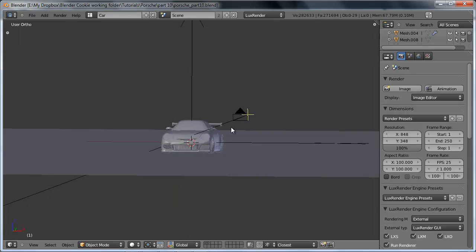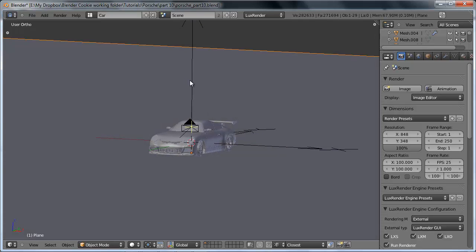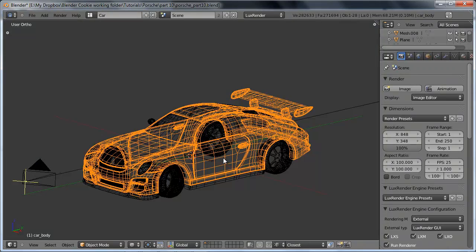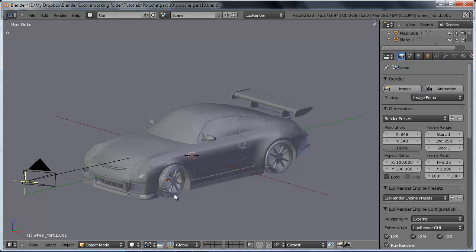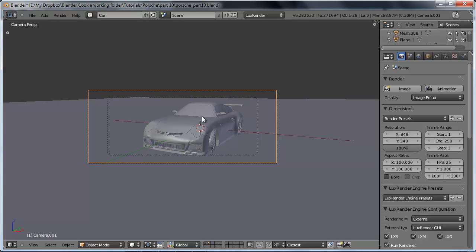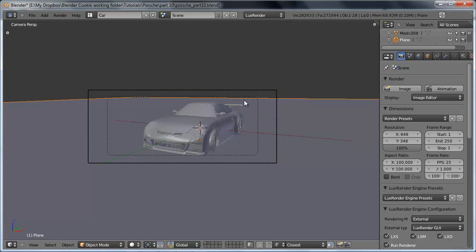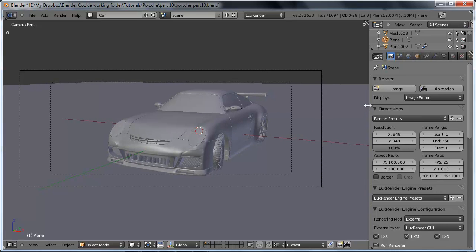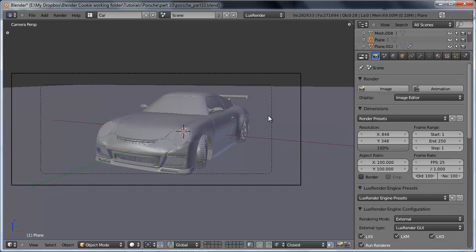The basic scene I have set up includes all the different car components, most of them separated out based on the material they'll need. I've also got my camera set up and a very basic ground plane. What we're going to be doing is setting up all the materials and, of course, the lighting. Let's go ahead and do the lighting first, since that's going to be one of the key components to getting this to work correctly.